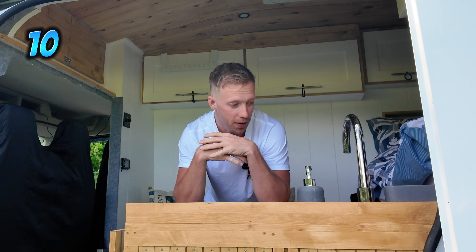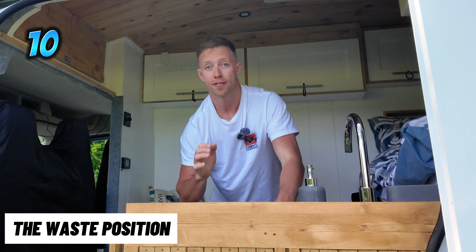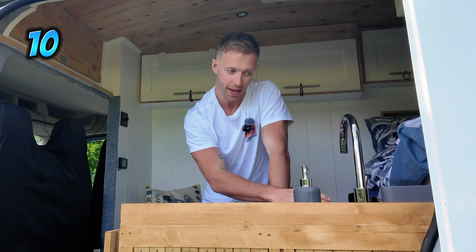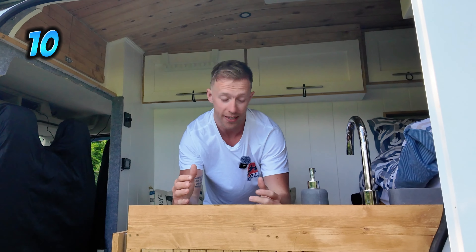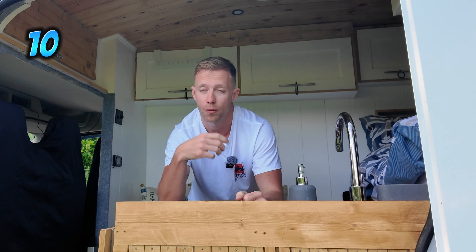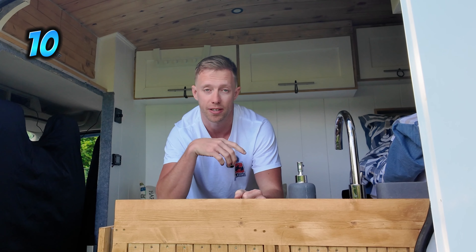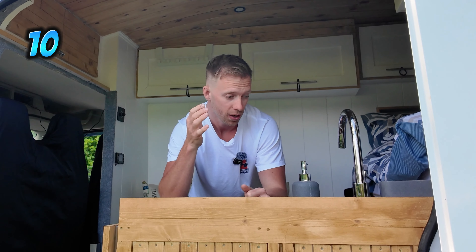Coming in at number 10, I'm going to solve the argument of where do you put the waste. I've put mine in a 25 litre jerry can directly under the sink here and it is a real pain. Not only does it impede your storage space, it's a pain to get it out, remember to check the levels and all that. So if you've got the tools, ability and know-how, put an underslung waste under the van with a level meter in it so you can check the level inside — that will give you your space back and a better indication of where your waste is at all times.